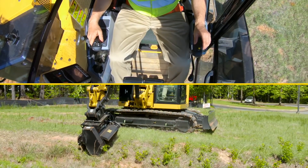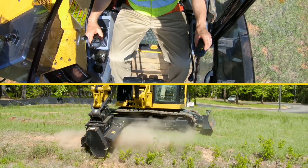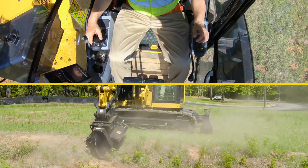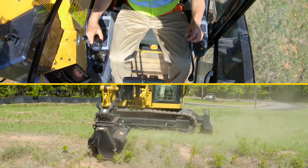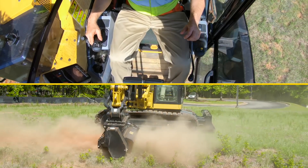I need to steer the machine — even though I'm in cruise control, I can still steer the machine. Now I can set my forward speed to a faster one; this is a very comfortable speed for cutting here.